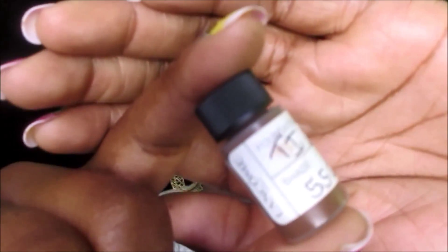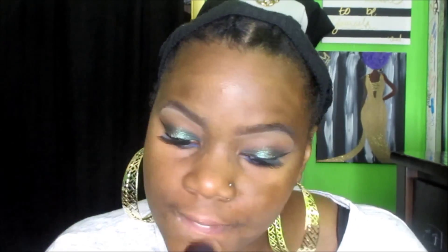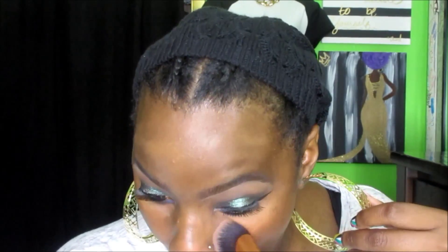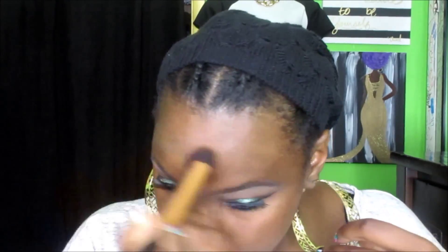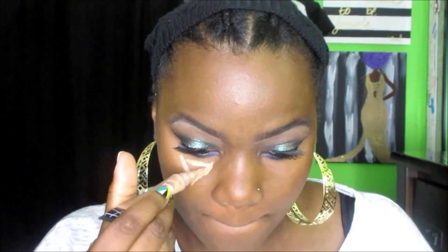On to the face. I am still using my Lancome Teint Idole Foundation in the color 550. This is a sample and it's still working out great. I'm applying this all over my face. Notice I didn't use any concealer first because that just kind of moves around once you're applying your foundation — but you can choose to go in with concealer afterwards if there are spots you need to cover up.